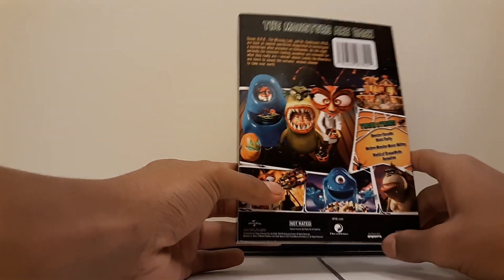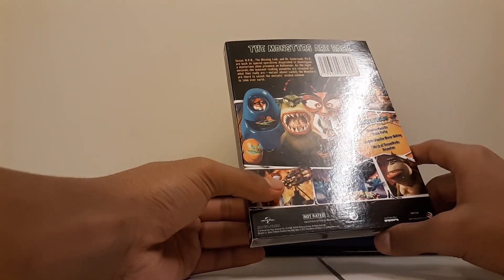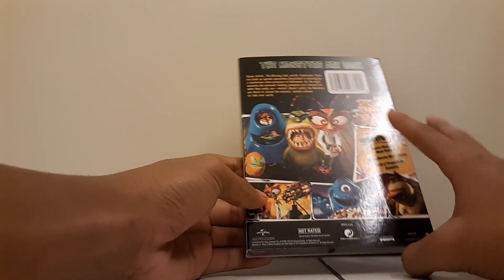It says the monsters are back. So this was a Netflix special — my bad, not a TV special. This is 27 minutes.